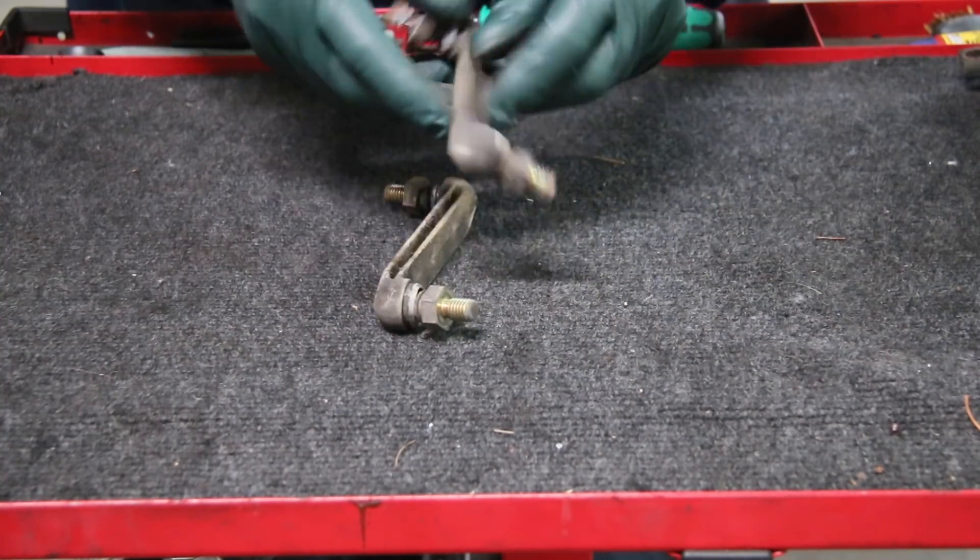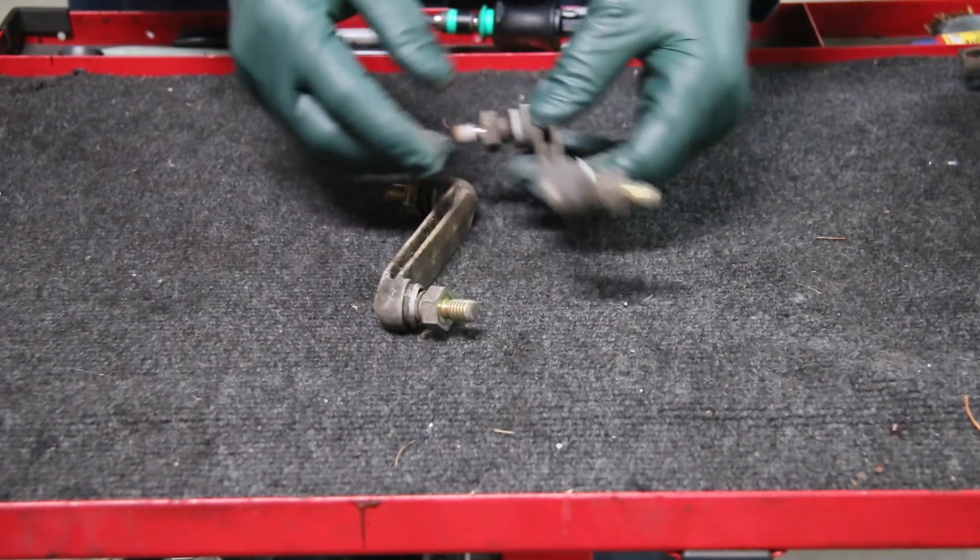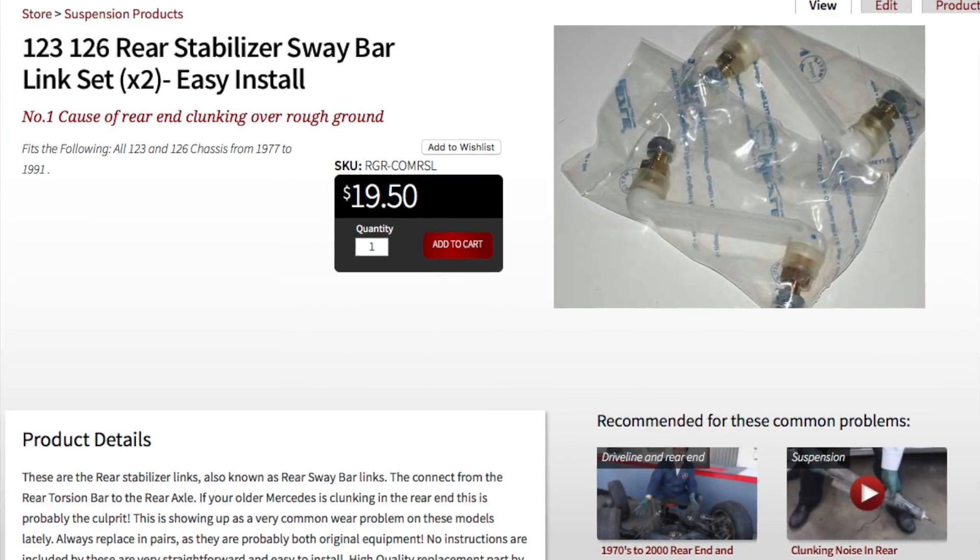These are parts you need to replace any time you get one of these old Mercedes. We've got these on my website along with instructions.